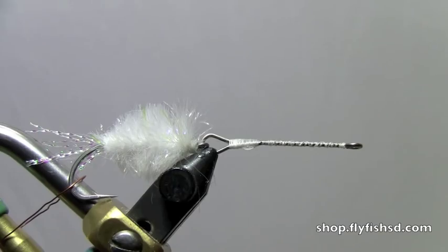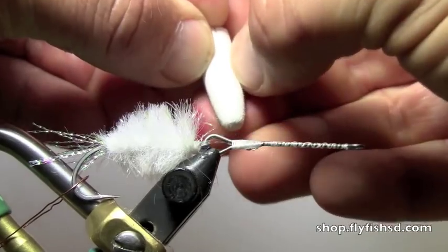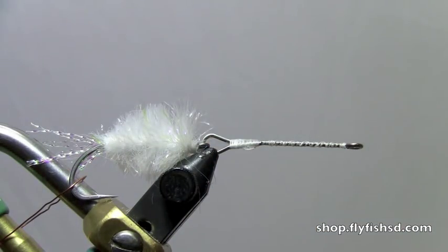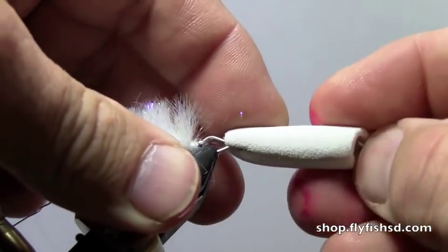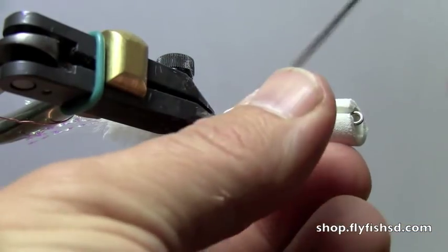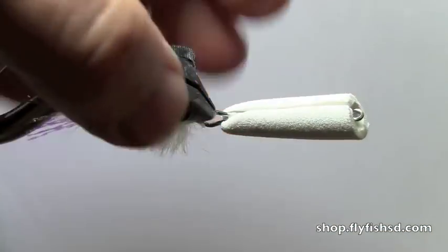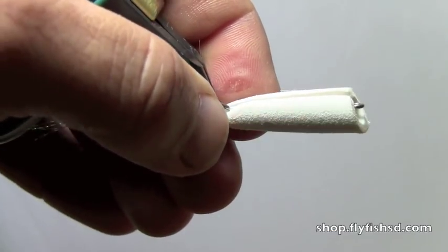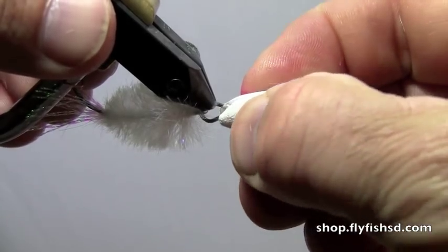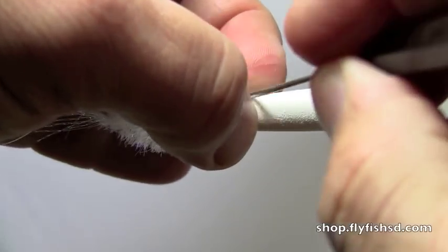We're going to grab the Perfect Popper body — these are white ones with a slit down the center. Just kind of pry them open here a little bit, work on that, open that up, and pop that right over the top. You'll see that fits really nice and tight — there's a good connection there. Make sure you've got the inside clear — just take a bodkin and pull that out. So we're nice and centered. Now open it up and put a little bit of Zap-A-Gap down the inside, work that around, then close that tight. Take off the excess.